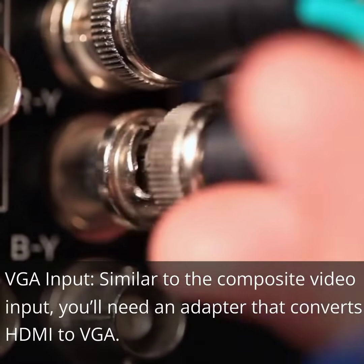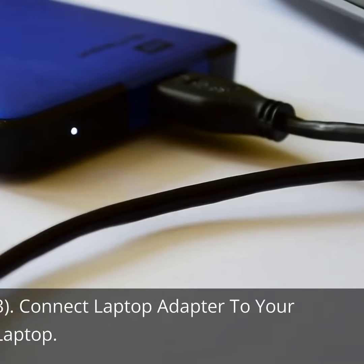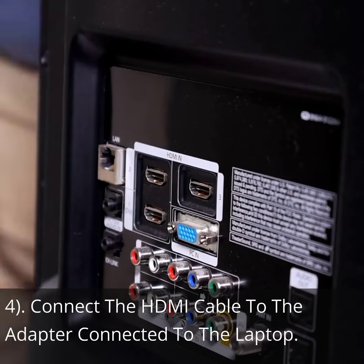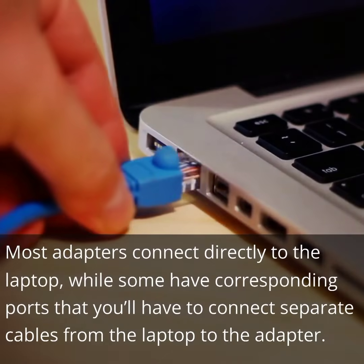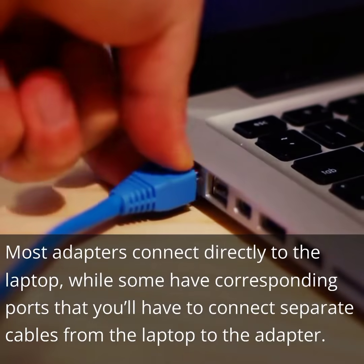Similar to the composite video input, you'll need an adapter that converts HDMI to VGA. Step 3: Connect the laptop adapter to your laptop. Step 4: Connect the HDMI cable to the adapter connected to the laptop. Most adapters connect directly to the laptop, while some have corresponding ports that you'll have to connect separate cables from the laptop to the adapter.